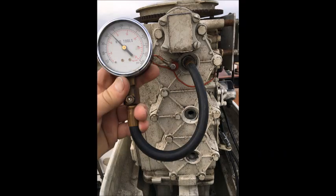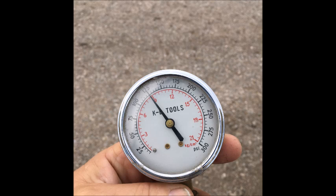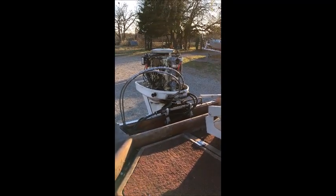Here we start looking at compression. You can see we're getting around 125 to 127 PSI on the first cylinder, then we do it again on the second and third. The main thing we're looking for is that all readings are as close as possible. In a perfect world — which it was this day — we got 127 PSI on each cylinder. The sun shines over the lake. There should be no reason this engine will not start. Here we're going to give it a shot and see what happens.